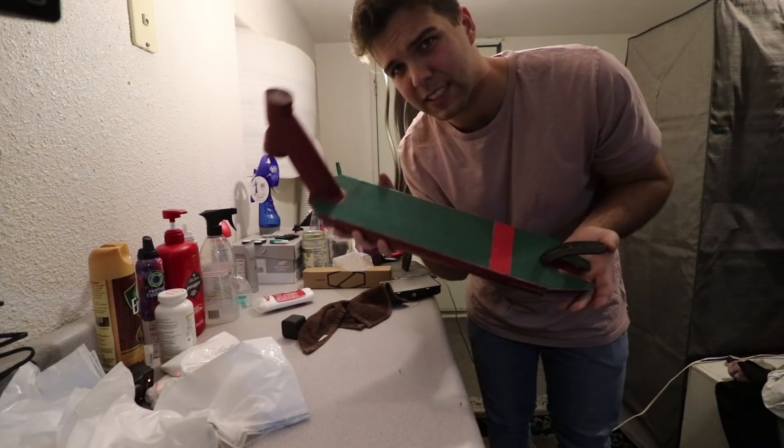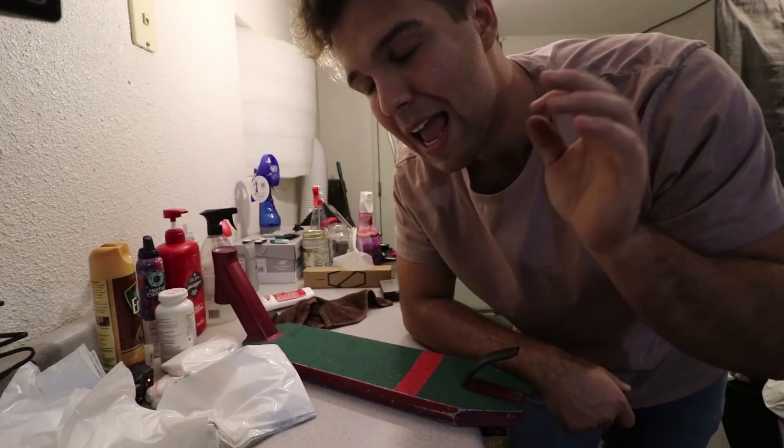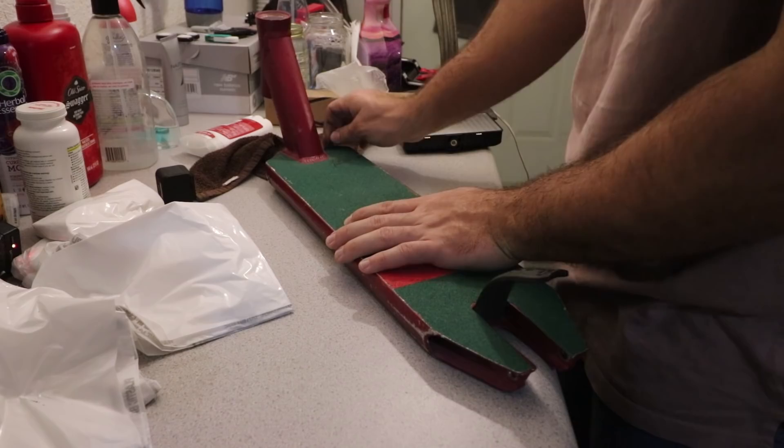Alright, so right now it's a very sad moment because as you guys know, I do have my $10,000 Gucci grip tape. If you guys want to see a designer grip tape, give this video a big thumbs up and comment down below any designer brand and we will make the grip tape for it. But with that, we now need to say goodbye to the Gucci grip.